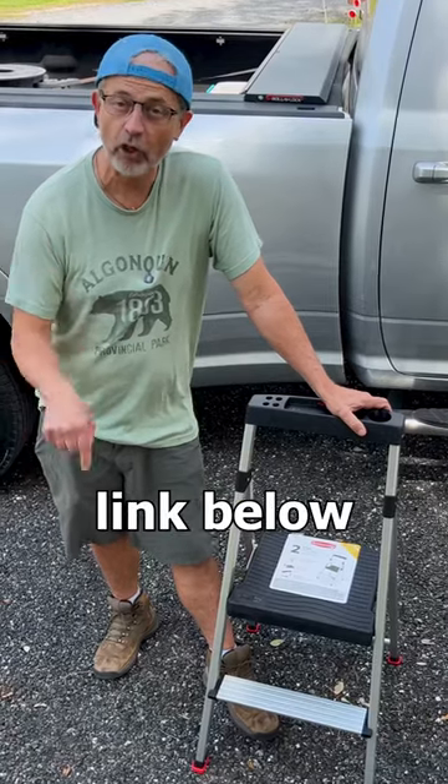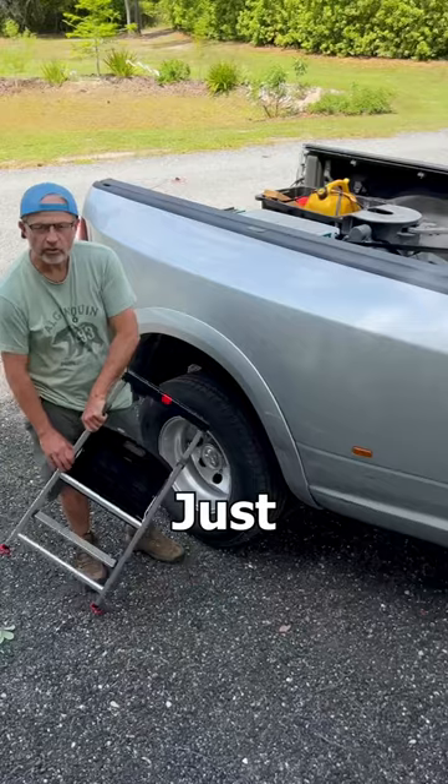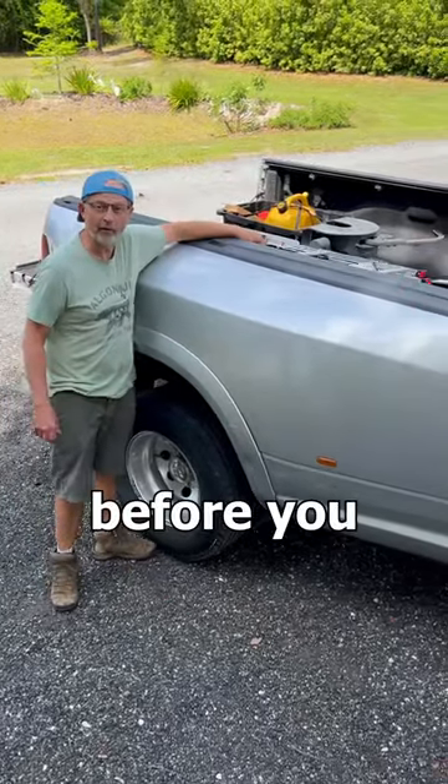Check out our channel link below to our Amazon store to get one and make your truck bed adventures safer. Just make sure you put yours in the back of the truck before you back up.